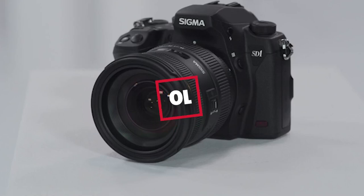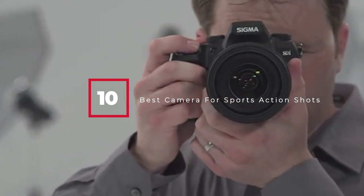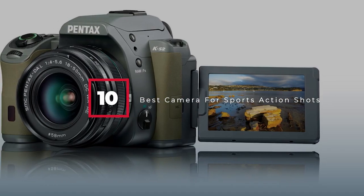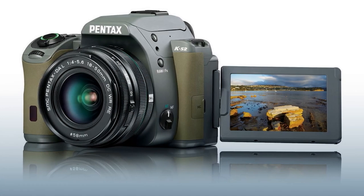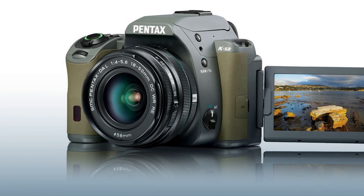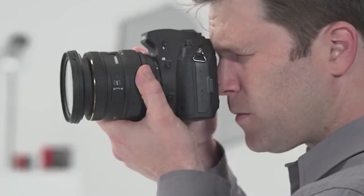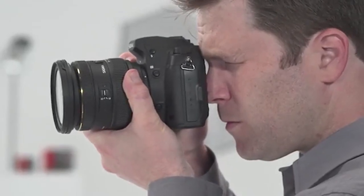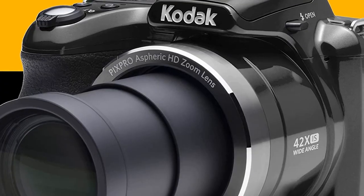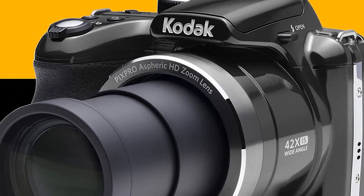Hello guys, in today's video we're going to check out the best cameras for sports action shots this year. I made this list based on my personal opinion, and I've tried to list them based on their price, quality, durability, and many more. To find out more information about these cameras, you can check out the description below. If you want to get the best quality camera according to your needs, then watch the video till the end and then decide to buy.